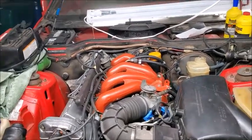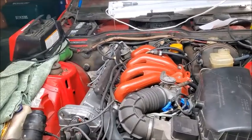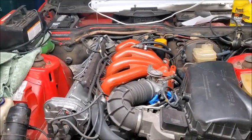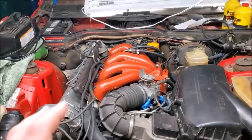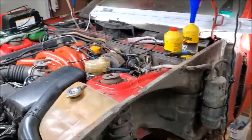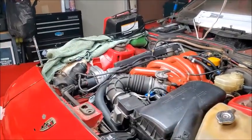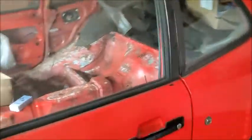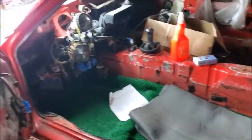Then everything started to kind of snowball from there. I started having problems with the cam, started having problems with oil leaks. Come to find out there's rust. I replaced the fuel lines and, as you can see, I had ripped out the interior.